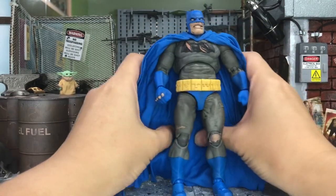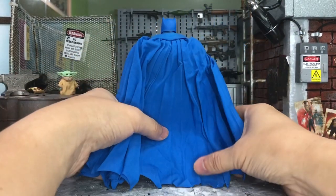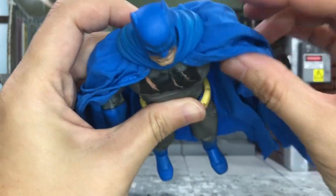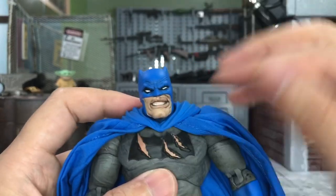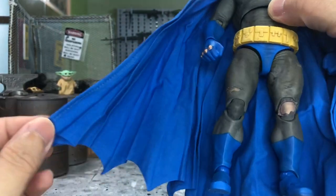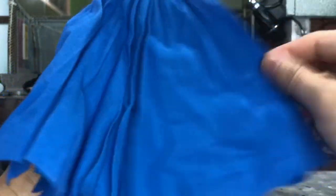The belt is a separate piece that you can move around. The cape this time is not as long or excessive as the Hush Batman — it just touches the ground rather than sweeping the floor. The cape uses both rubber and fabric material, and the blue tones match very well — you can't easily tell where one material ends and the other begins. There is bendy wire along the upper portions of the cape, but not at the back or lower portion.